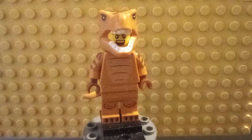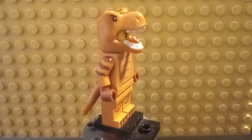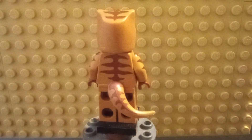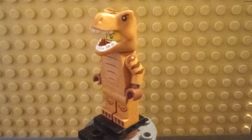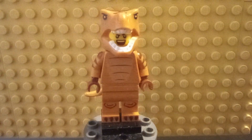Here we have the Lego Minifigure Series 24 T-Rex Costume Minifigure, which I'm somewhat disappointed with. The helmet of this thing does not quite feel right — it looks okay from some angles but others not so much.